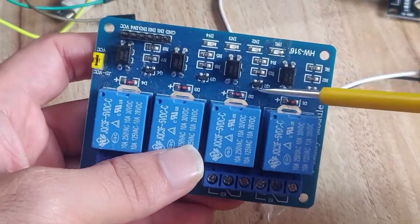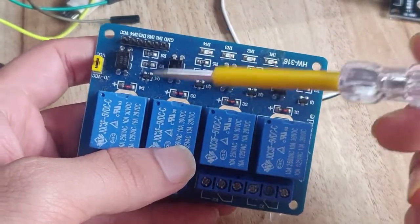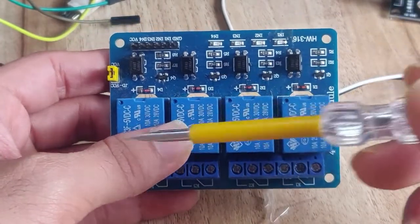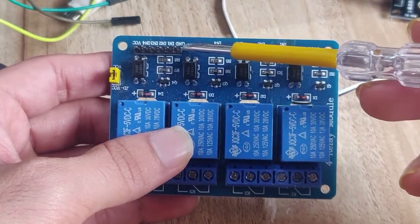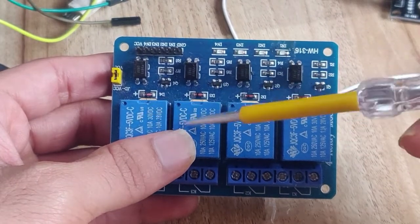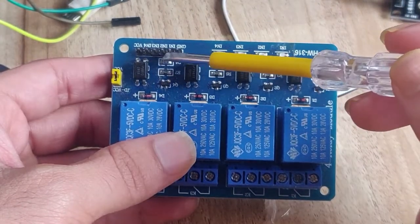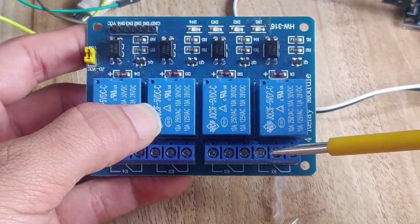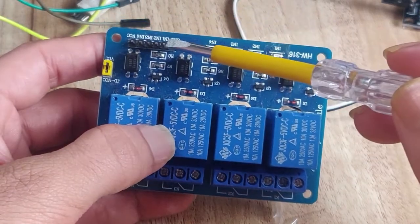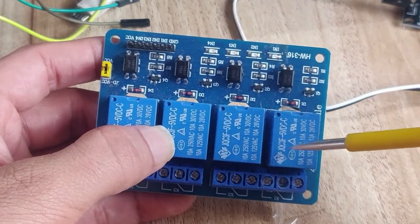The next component is the relay, which you can order from Amazon or Flipkart. In my model there are four relays, but if you have a single relay module that is also fine - it depends on your application. For each relay there are three pins: Ground, VCC, and Input. Since I have four relays, I have four input pins. On the output side there are also three pins for each relay: the common pin, the Normally Open (open load) pin, and the Normally Closed (closed load) pin.